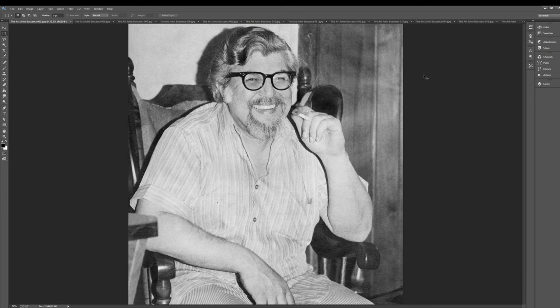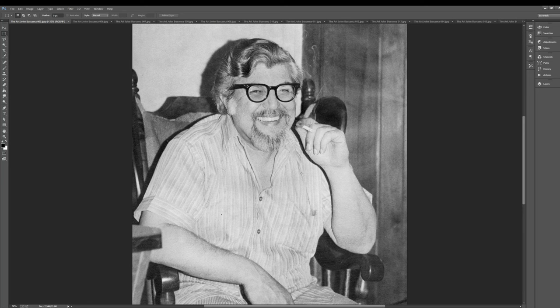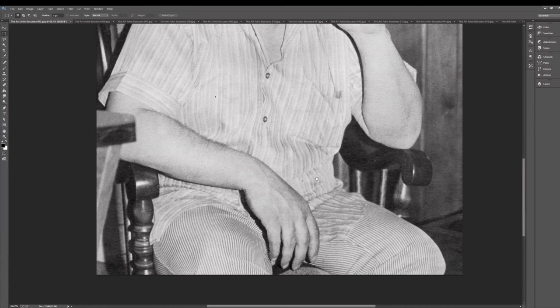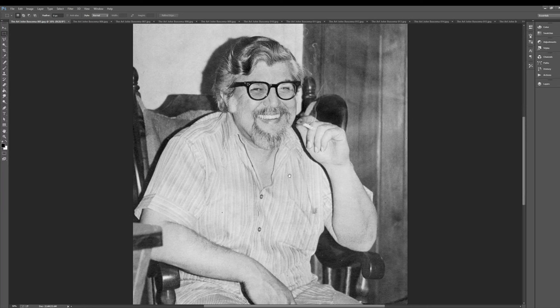I had another book that I almost was going to do — here's John right here — that was called John Buscema, the Michelangelo of Comics. It's funny, his finger's all dirty. He's got the inky finger — he must smudge with that finger. Looks like a nice guy. Beautiful head of hair.